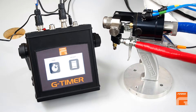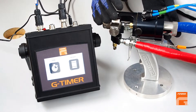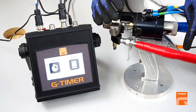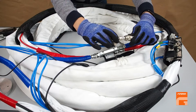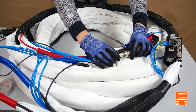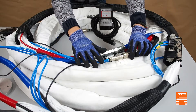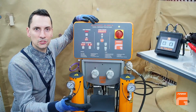G-Timer set for injection control by weight consists of the same devices as for control by time: G-Timer programming box, special timer gun configuration with air tubes and a sensor, a solenoid valve connected to air supply, and one more special device named encoder, responsible for control of the amount of the product injected. The encoder can be installed on any machine.